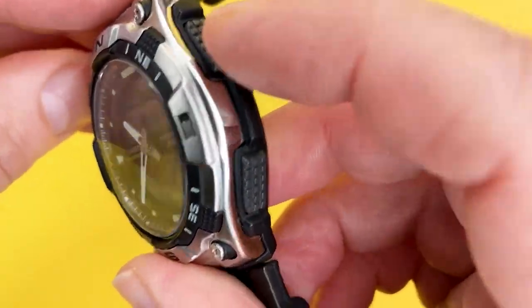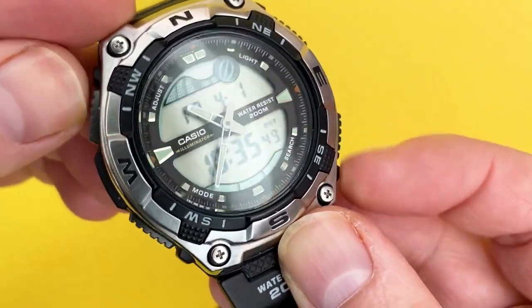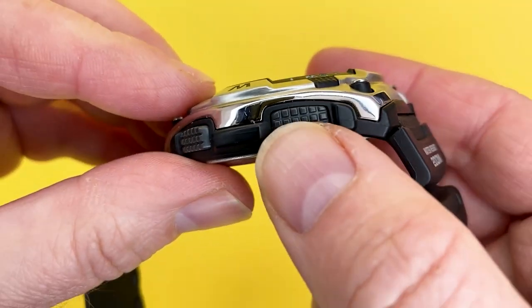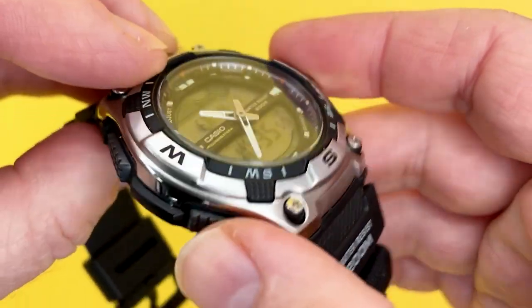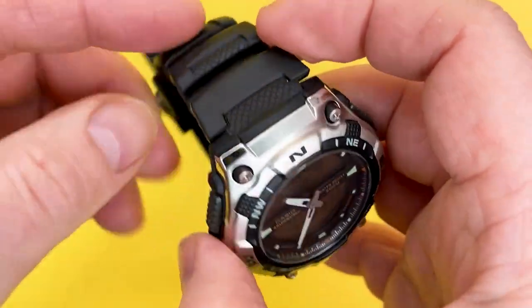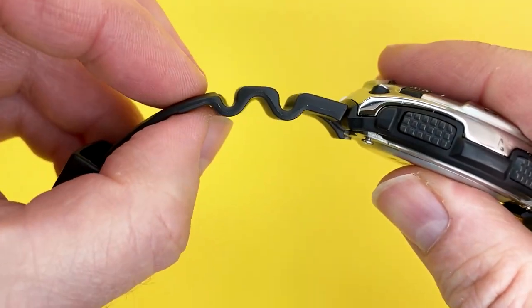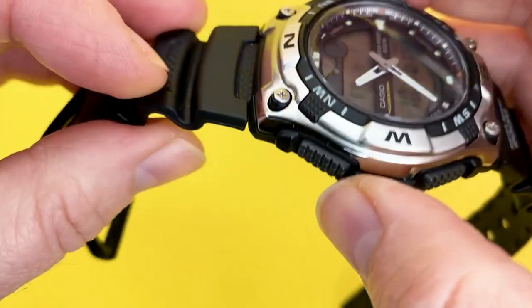It has four plastic pushers with a slight squared effect to them for grip. It has a resin band with a plastic buckle, and the resin band has the little peaks and troughs that you do get on some Casios.